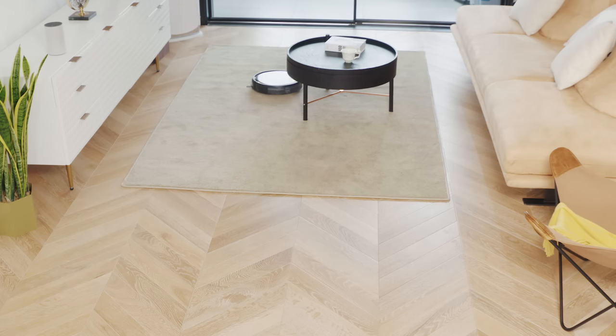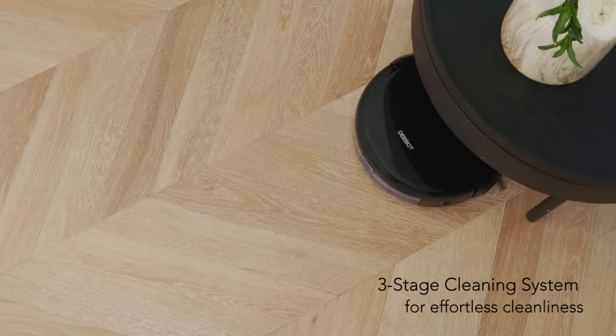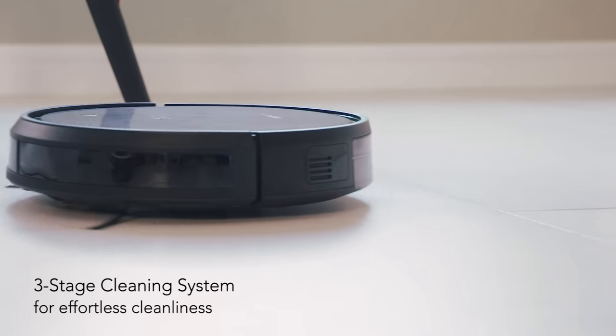Regardless of floor types or messes, the three-stage cleaning system enables the robot to sweep, lift and vacuum messes easily and thoroughly in one go.